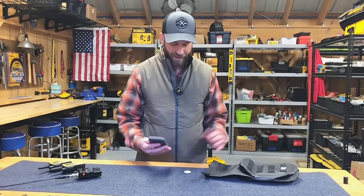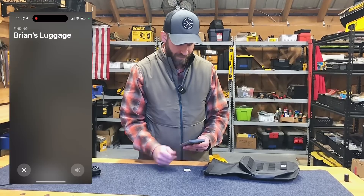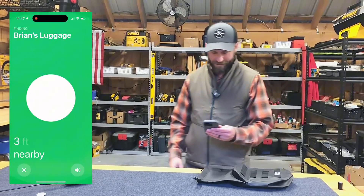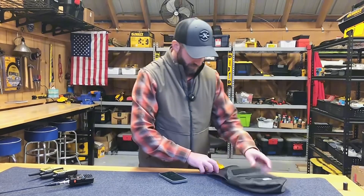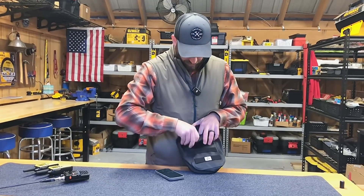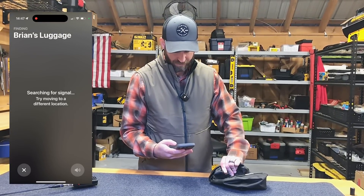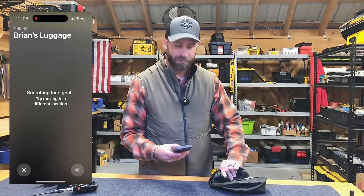I've got my phone and the AirTag. Just to show how this works, I'll put the screen on the side of my phone. Opening Find My — it's searching for the signal and it's saying it's right next to me. If I move this away three or four feet, you can see it tracking. Now I'm going to go ahead and put this into the Faraday bag, roll it up. Even without fully zipping it up, it's just searching for a signal and can't find it. So it does prevent AirTag tracking.